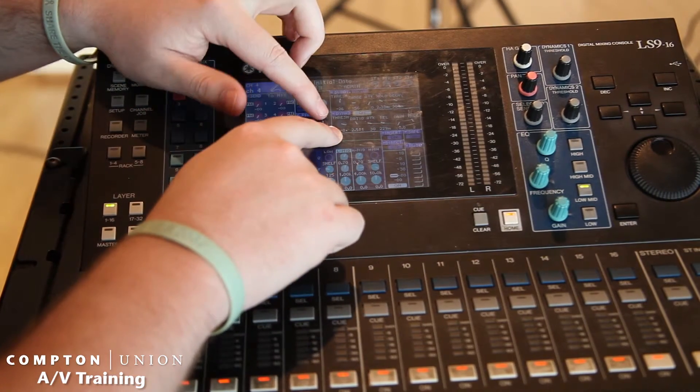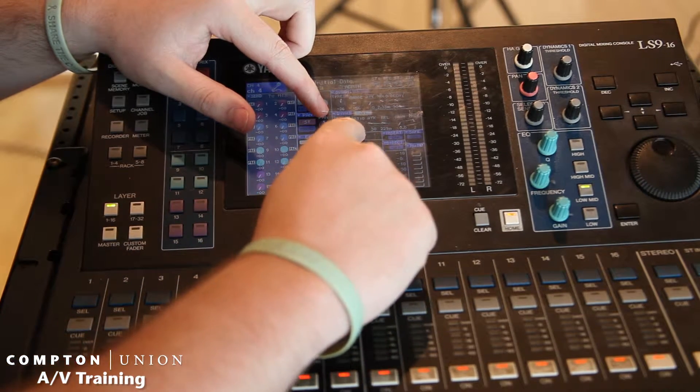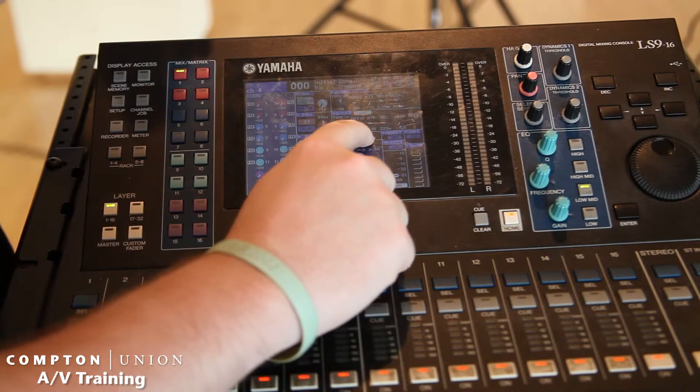What we have here is we have the threshold — that's when it's going to kick in. Then ratio: right now it's 2.5 to 1, which means for every 2.5 decibels over the threshold, it's going to take it down 1.